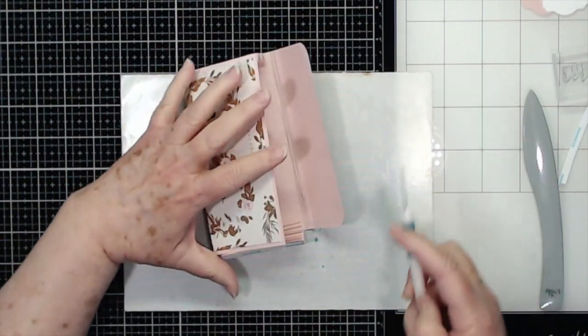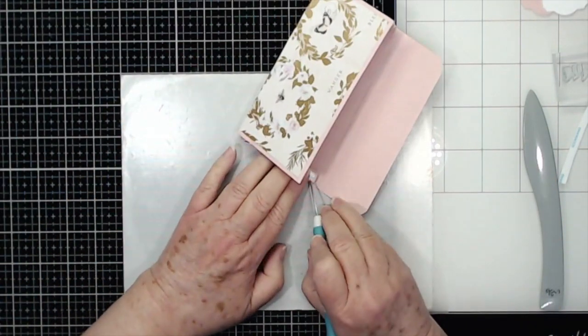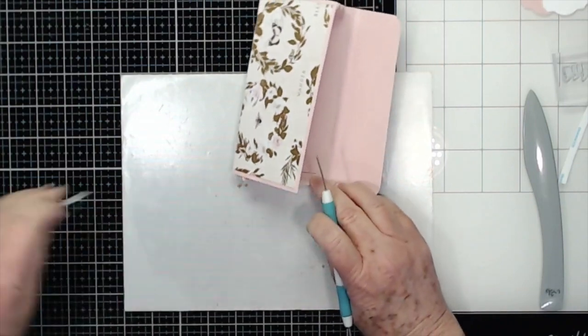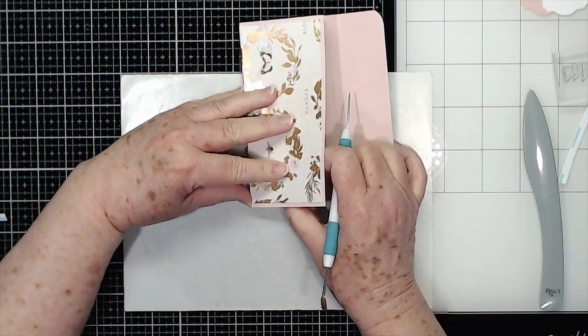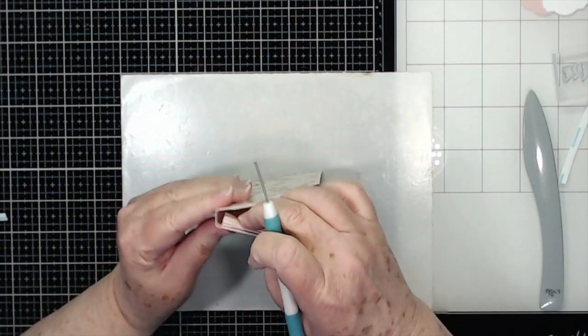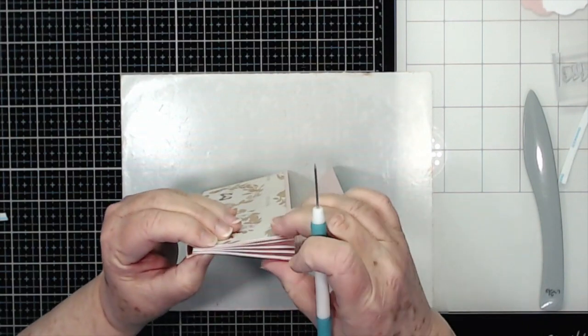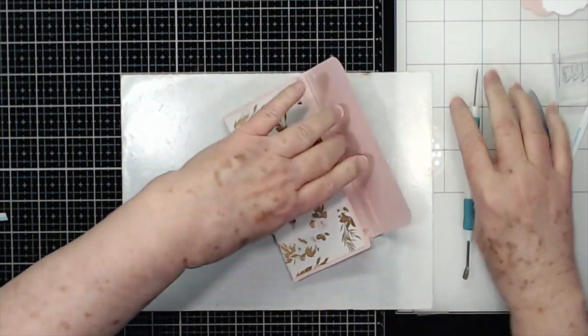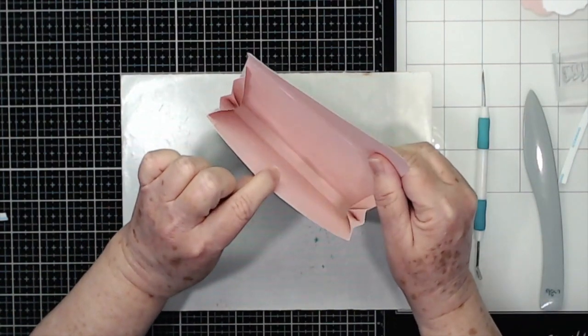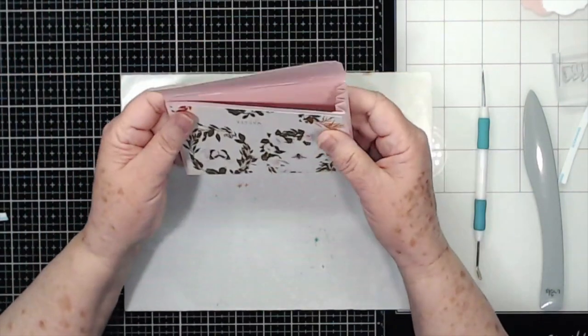Then just go to the other one and again just make sure that's squared up — I kind of hold it up to the side so I can see it. Then glue that down. There is your little accordion pocket — it's nice to put money in, gift cards, just whatever. Nice and neat.